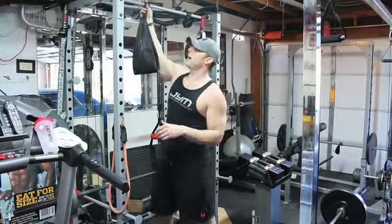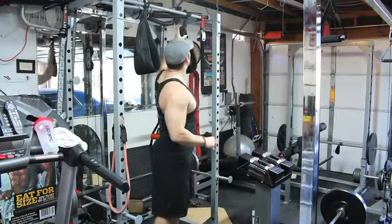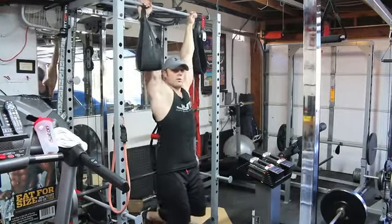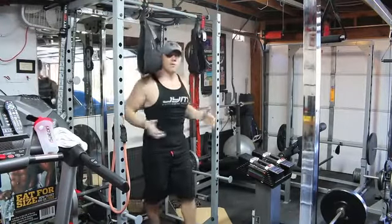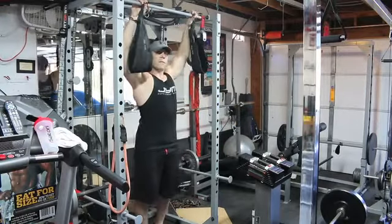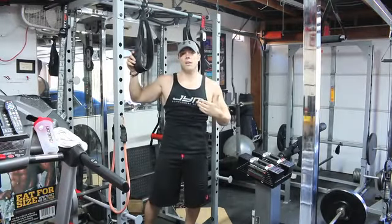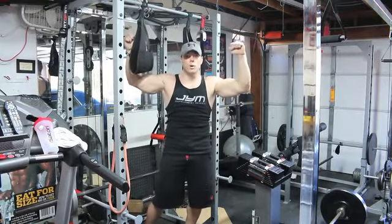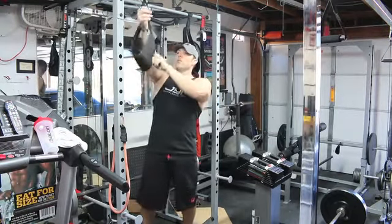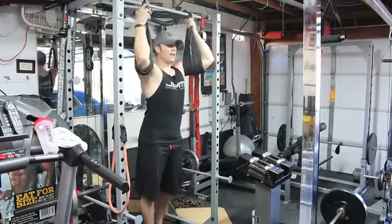Now, if you don't have the bags, that's perfectly okay. If your gym doesn't have bags, you can just do a hanging leg raise where you're just hanging. Or if you have a Roman chair, you can also use that. Since I have the bags here, I prefer them because it allows me to put more emphasis on the muscle group I'm working versus holding on with my arms while trying to work the abs.